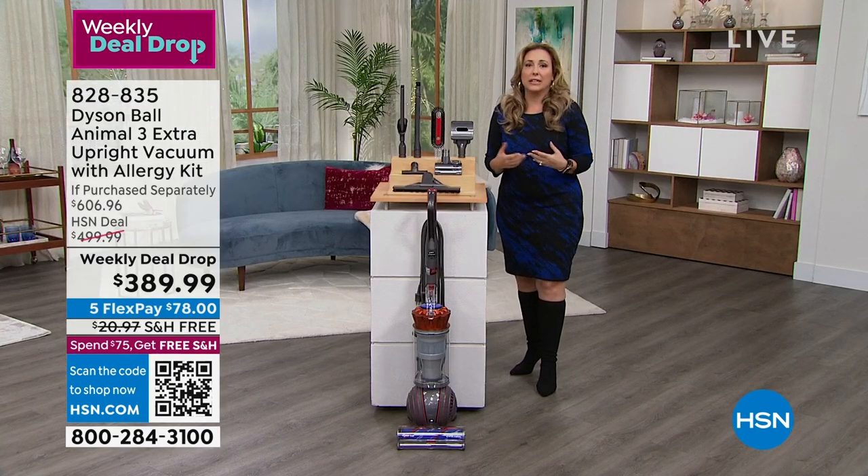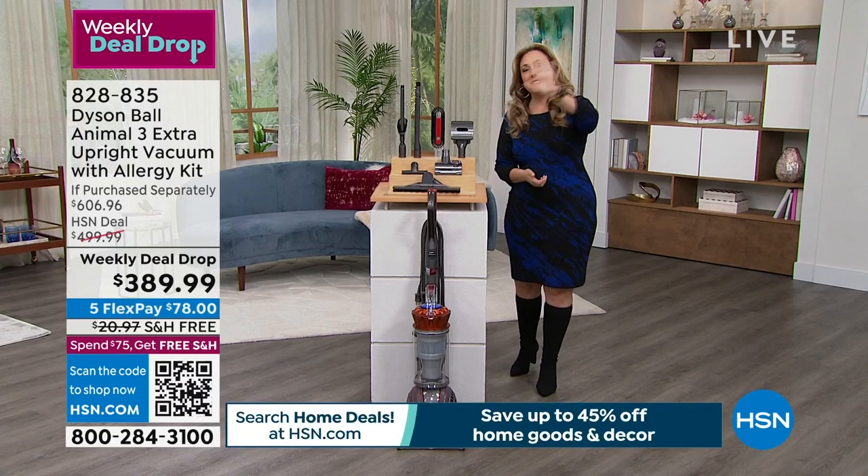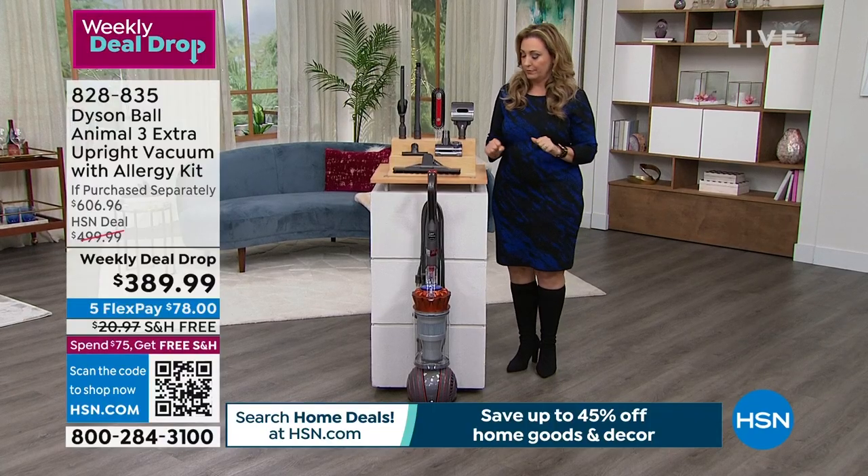However, if you're saying five months — I wish it was a year — your wishes come true. If you have an HSN card, you get an entire year to pay it off. It's $32.50 a month with the HSN card. We also accept the Q card or the Zulily card from our sister partner businesses.